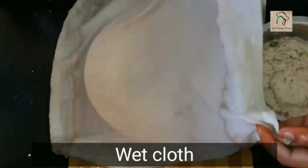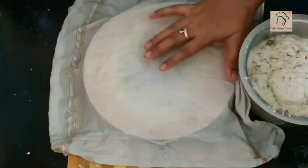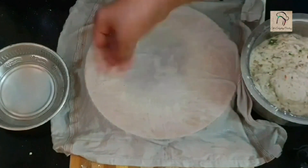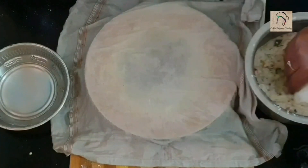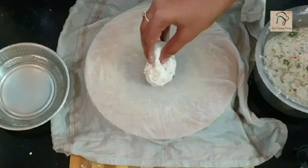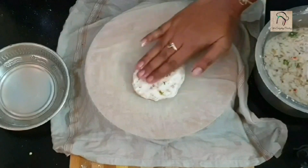Now take a wet cloth. Don't let the cloth get dry — only when the cloth is wet will the dough not stick onto it. Whenever necessary you can sprinkle some water. Now take a small ball out of the dough and spread it evenly as thin as possible.